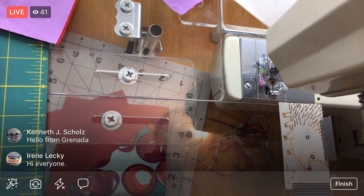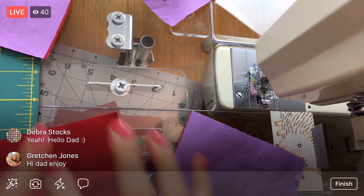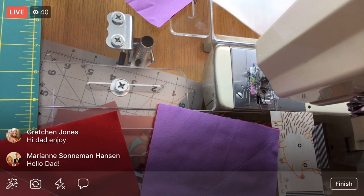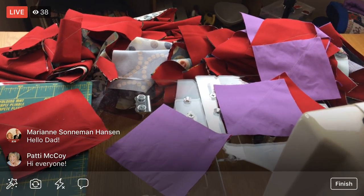It got so cold here again — we're in the negatives but it's supposed to get up to 30, which is that hot sunny 30 we're hoping for. Meanwhile my dad is on the beach. Alright, here we go — this is my giant pile, this is the continuous chain right here.